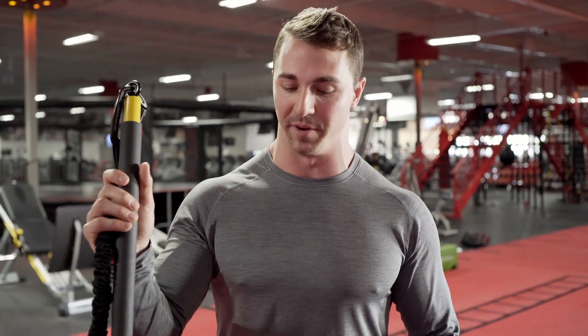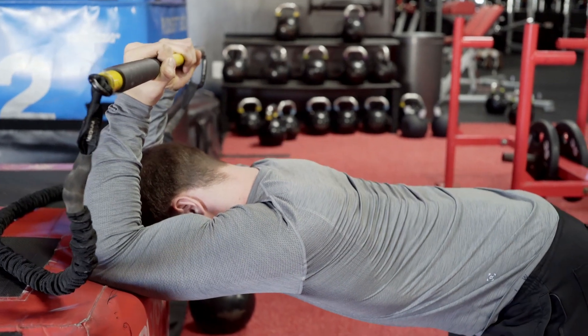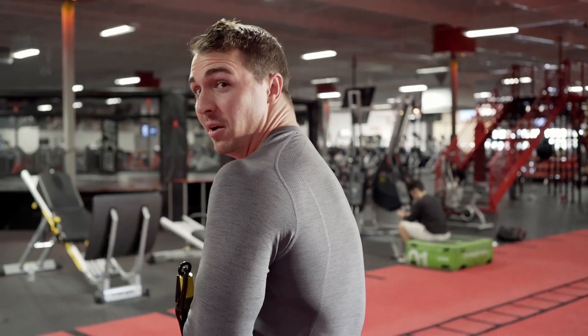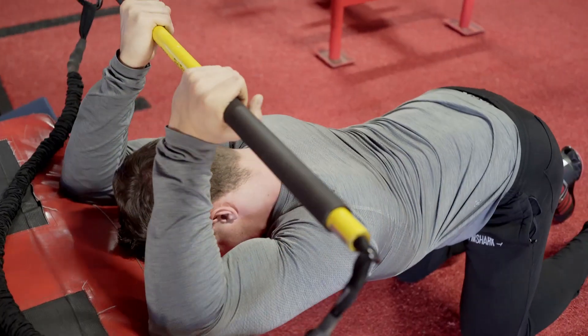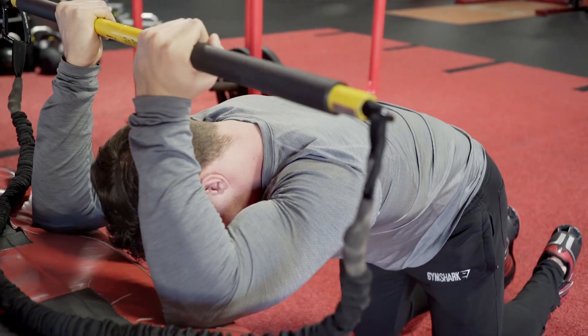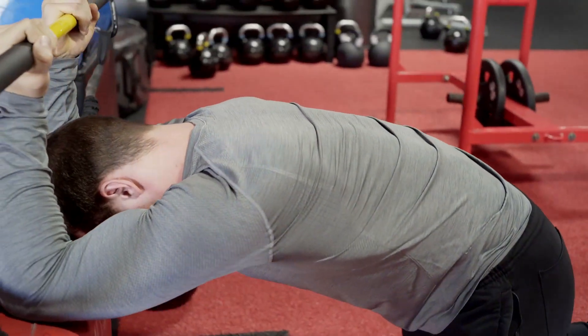The first mobility stretch is a thoracic extension drill. You're going to need a PVC pipe or a light bar and a box about 18 to 24 inches tall. Put your elbows on the box with your arms bent at about 90 degrees, then do cat-cows: stick your back up to the ceiling, then press your chest to the floor as far as you can. You should feel a big stretch in your lats going up, and almost feel your mid-back cramp going down. Do five to ten reps and your upper back will be ready for front squats.